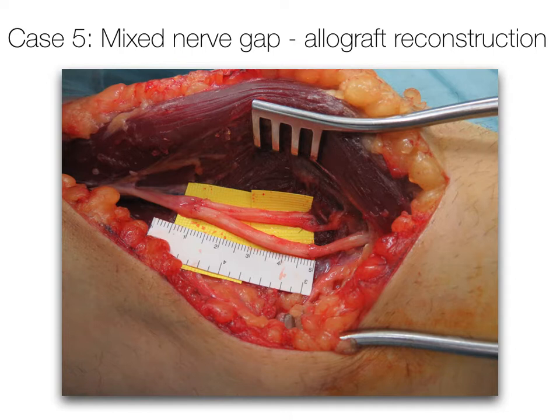The treatment option selected was grafting, and in this case allograft was used. This was driven by the patient's desire to maintain independent finger function, unwillingness to have a general anaesthetic, and refusal of a second sensory deficit from harvest of autologous nerve. Two-step neuroraphies were performed, with allograft placed between the two damaged segments — one in the superficial radial nerve and one in the posterior interosseous nerve.